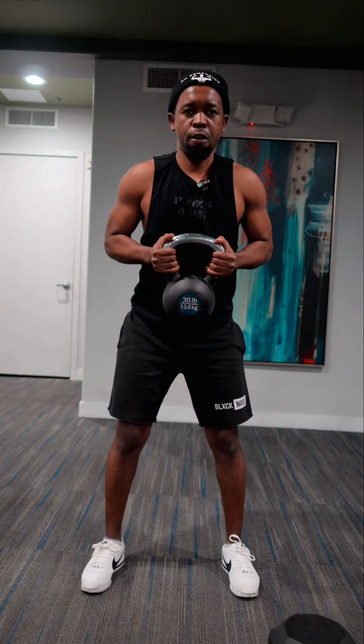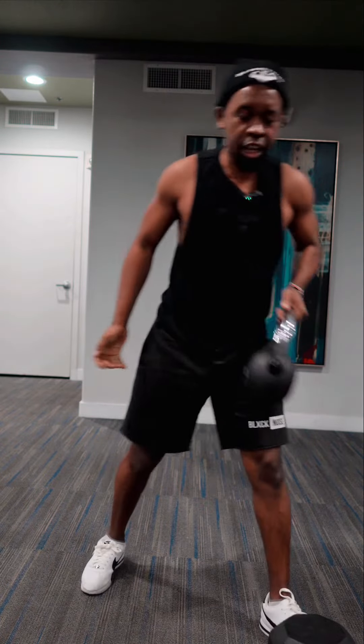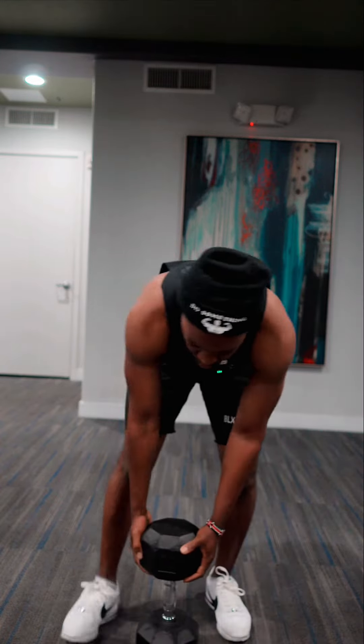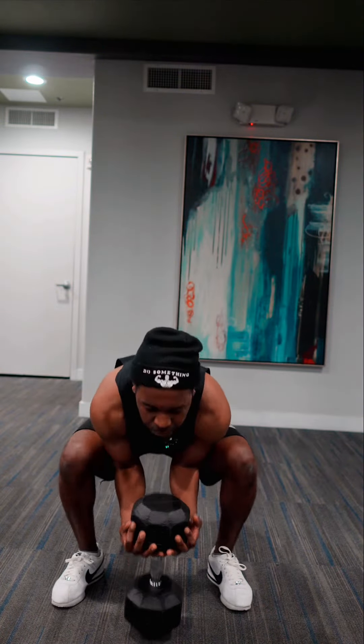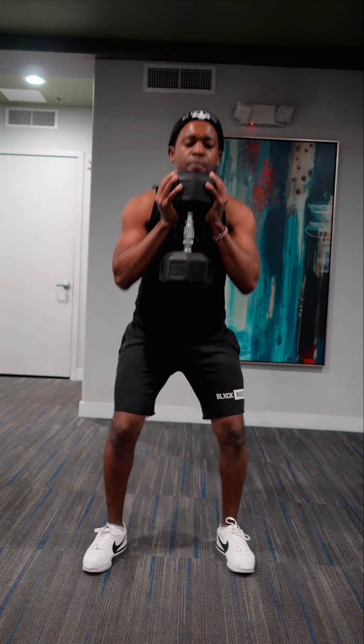Okay, instead of doing that, you want to try to go all the way down. Well, Soddy, it's lightweight. Okay, you can do it with a heavier weight. This is a 50-pound dumbbell, and I'm going to do the same thing.